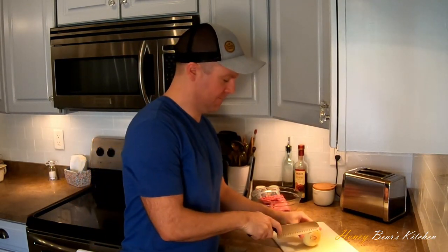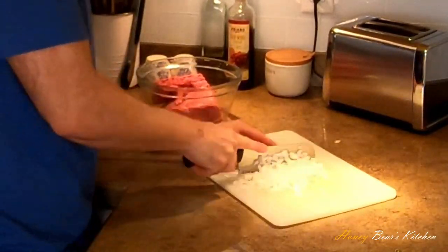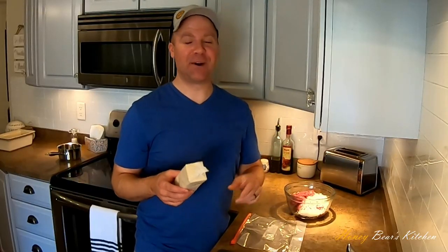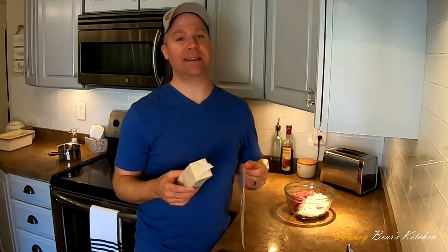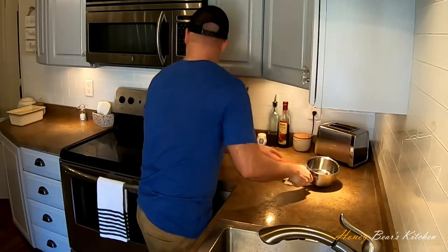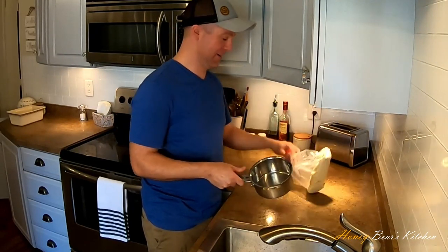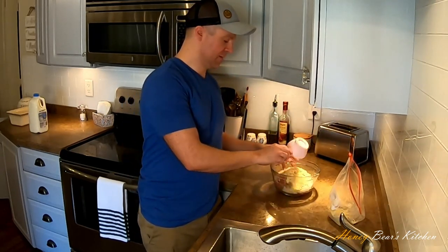We dice up the onion, then add the onions to the bowl. Here comes one of the fun parts — we have to smash up these saltines. I'm going to put them in a Ziploc bag and pummel them with a small sauce pot. Let the games begin! My dog has anxiety and she's looking at me like, what's going on? We just need three fourths of a cup. I did way too many, but we'll just save the rest of them. Put that in the bowl.